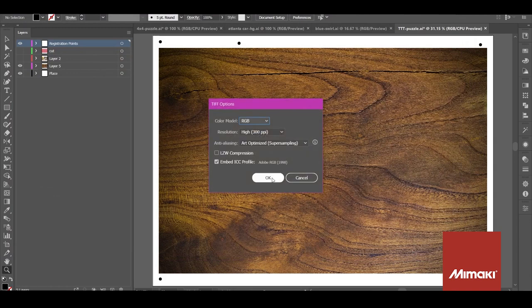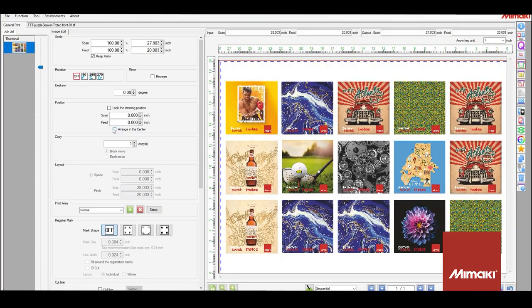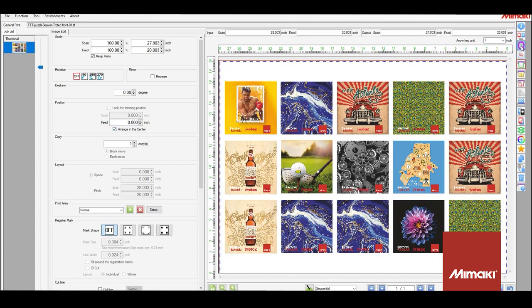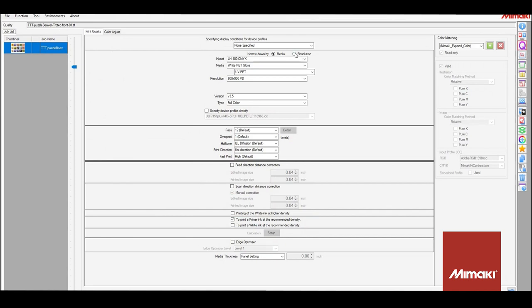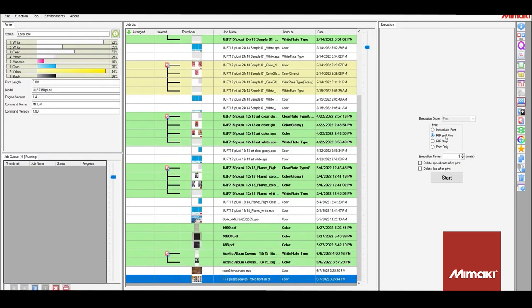Now that they've been exported, they're ready to print. The first thing I'm going to do is make the image centered on the table, so when I print on the back it'll be easy alignment, since the beaver board is already cut to the same size as the print area. Next, I'll choose the appropriate profile. We do have one for cardboard, which works great for most any paper-faced media. I'll be printing at the higher production resolution of 600 by 900. And that's it for this one — I'll go ahead and ribbon print.